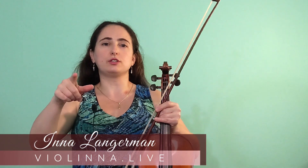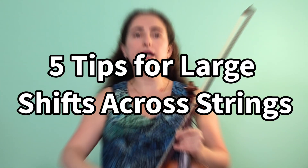Hi, this is Ina Langerman from violino.live, helping you along your musical journey. In this video I'm going to share with you five tips on how to practice large shifts that also go across strings. These are generally very difficult and can be quite intimidating to tackle, so hopefully some of these ideas will help to make large shifts more manageable for you — and maybe you'll even be excited to practice them.